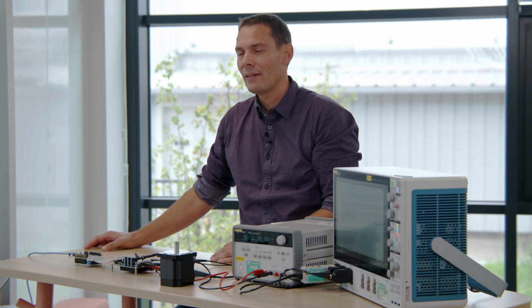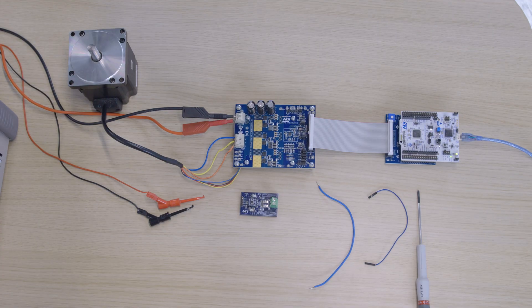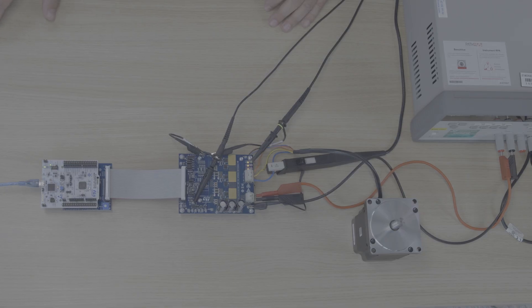Today, we will introduce you to ST's latest current sensing device, the TSC2020. It is a 100V, high precision, zero drift, temperature stable current sensor with PWM rejection, offering a versatile solution for various applications.